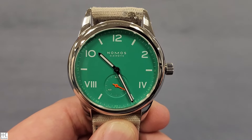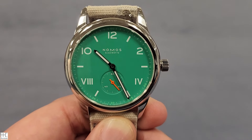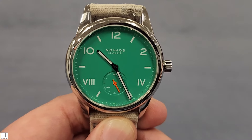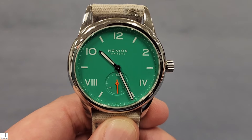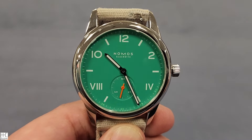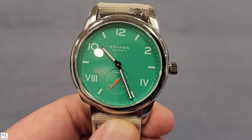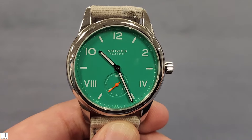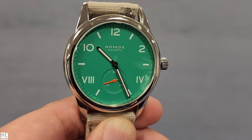It may or may not be a great fit for everyone, but I feel like this Club Campus model series is probably a more popular model for most folks. If you take a quick look, number one you're caught by the color right away — this blue-green, electric green color is just different from any other green.